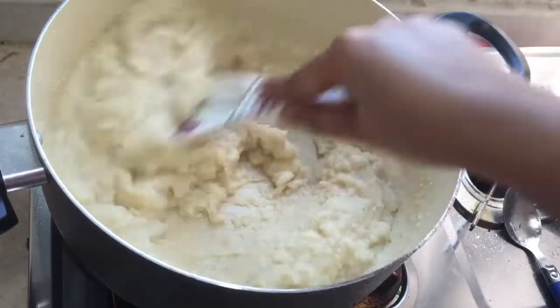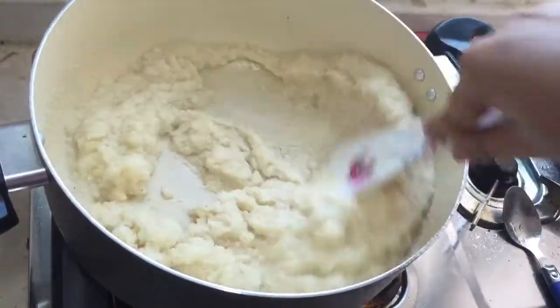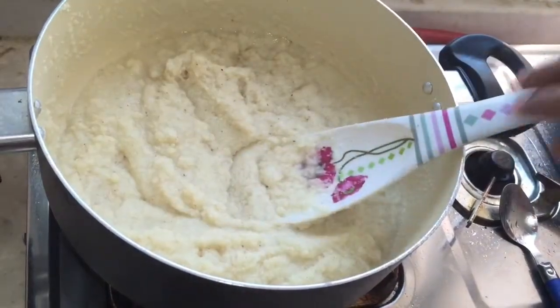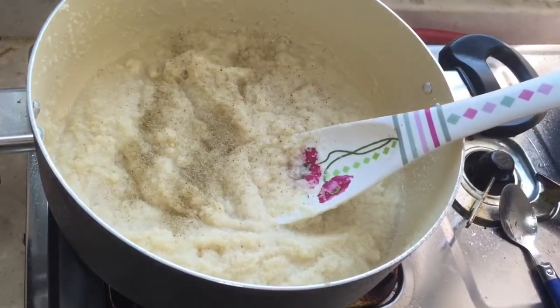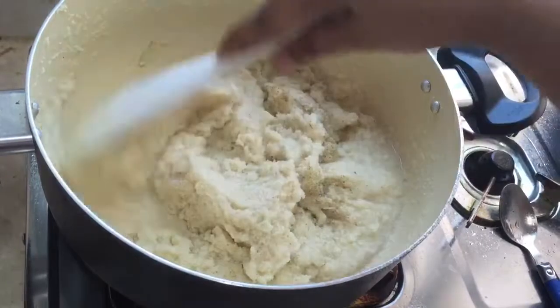Mix the rawa with the water and cook for 10 minutes. After that, add one spoon of cardamom powder and mix the cardamom powder along with the rawa.